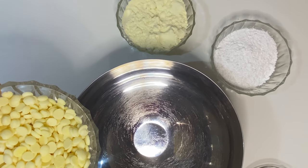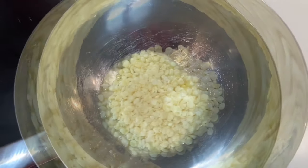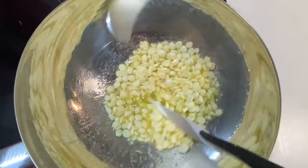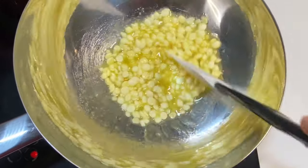A water bath is hot water in a pan with another pan placed on top. This helps you melt your ingredients nicely and slowly without affecting the quality of the product you want to melt.